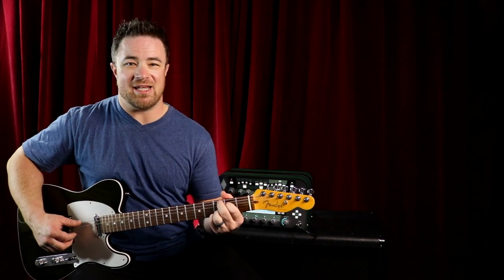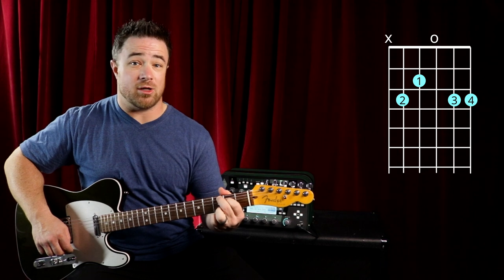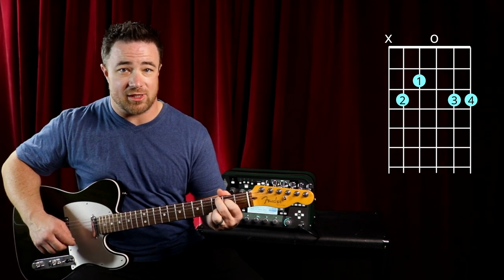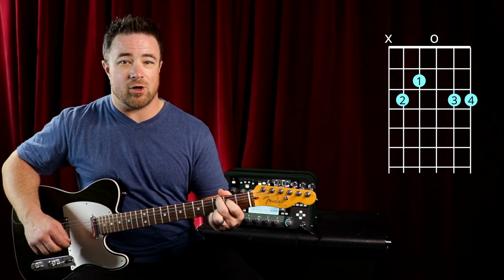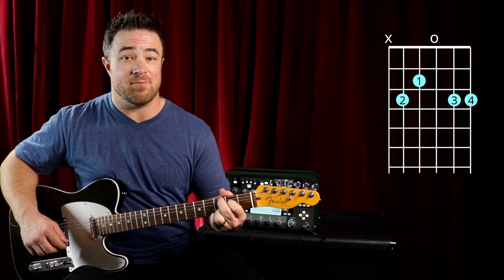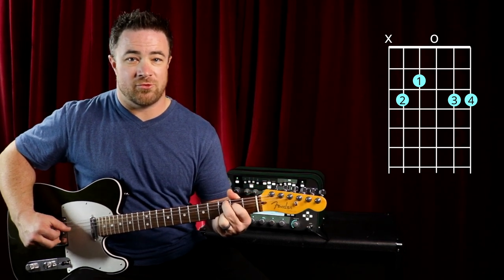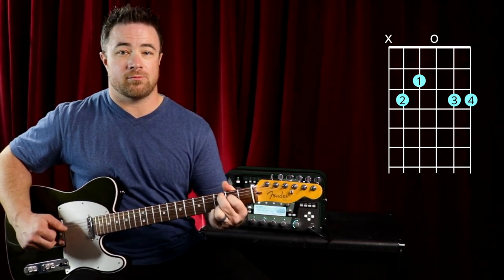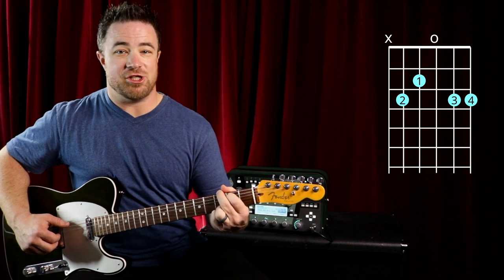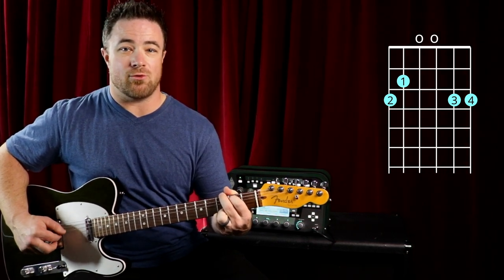Once you've got that down, practice changing back and forth between a five string and a six string chord. For example, take a C add nine chord — third and fourth fingers on the third fret of the first and second strings, first and second fingers on the fourth string second fret, second finger on the third fret of the fifth string. That's five, four, three, two. Then change to a G by moving your first and second finger over — that's six, four, three, two.